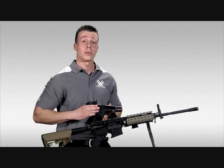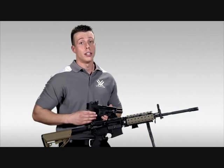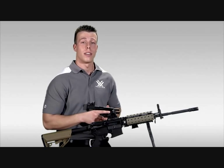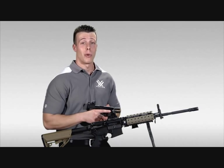So if you are looking for a very durable, lightweight, compact red dot sight, the Razor red dot would be a great choice for you. And should you choose to purchase the Razor, or any of our red dots for that matter, you can rest assured in knowing that it is covered by our limited lifetime warranty.